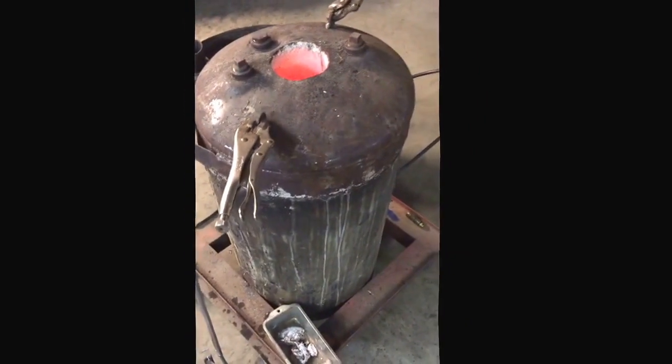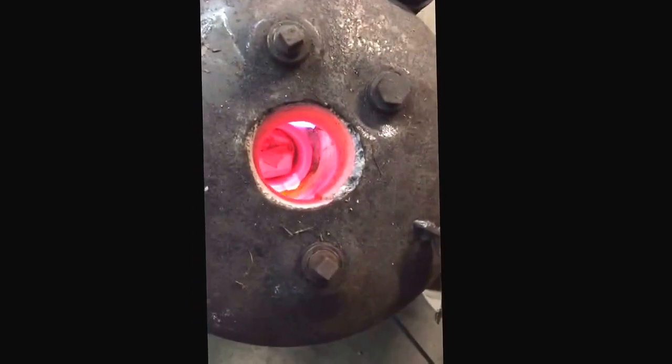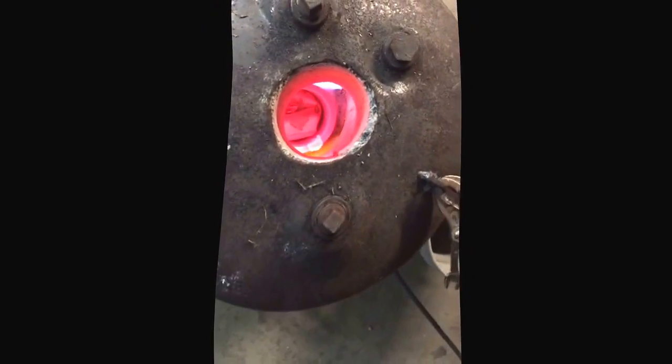Yeah, mix that — that's what I used for the inside and my lid. That melts over now, so that's getting there.